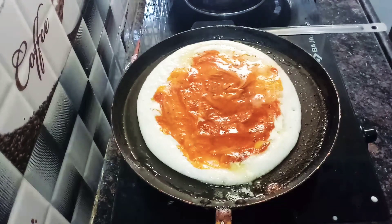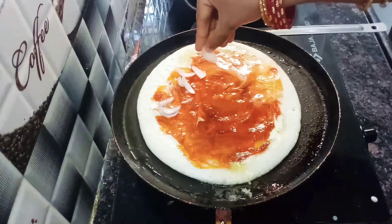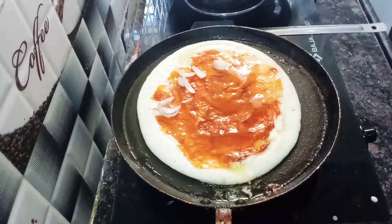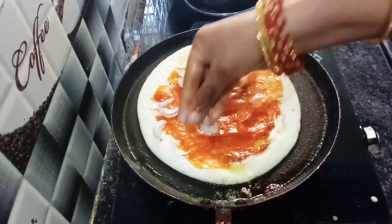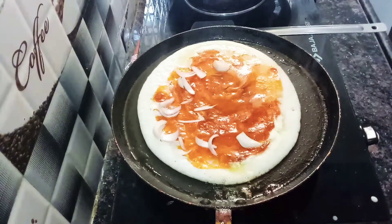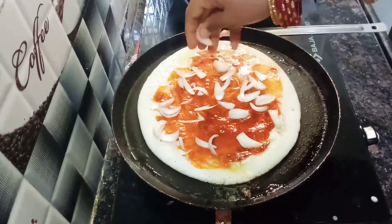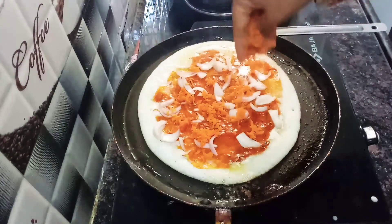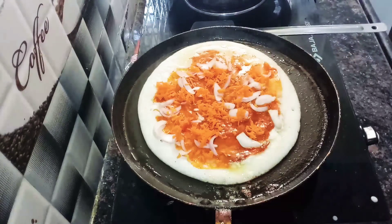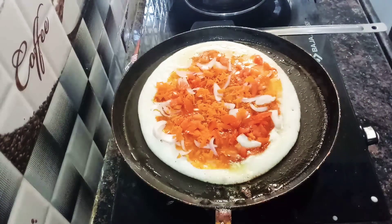Now we are going to add vegetables. I will add onions, tomatoes, and carrots. If you have any color, you will add a little bit of capsicum. If you have any vegetables, you will add them. So we will spread the vegetables. If you have any slices of tomatoes, you can cut the vegetables.